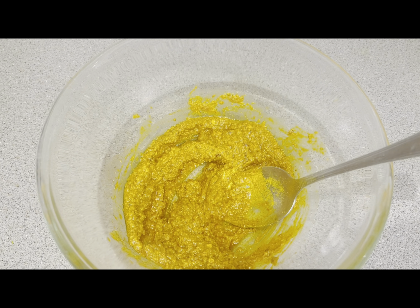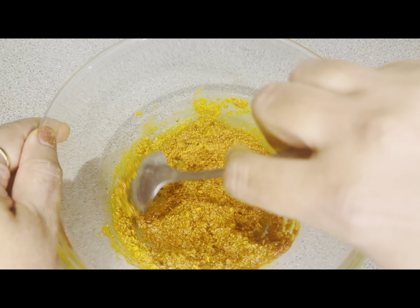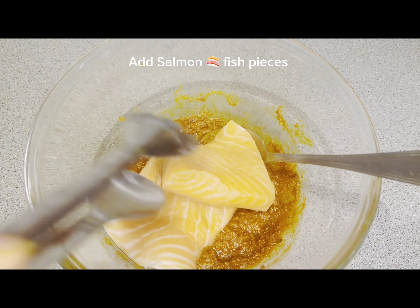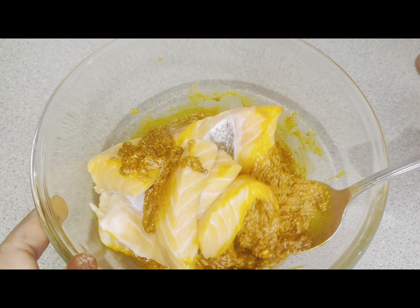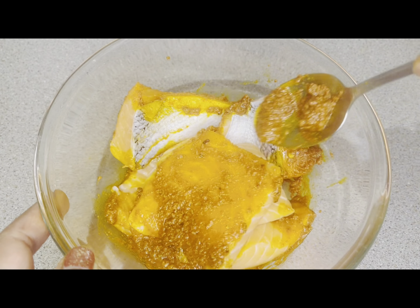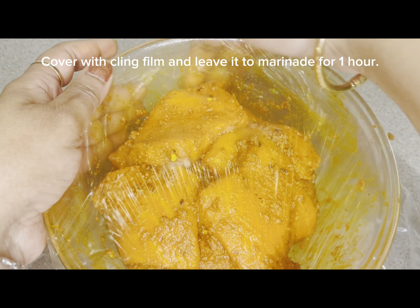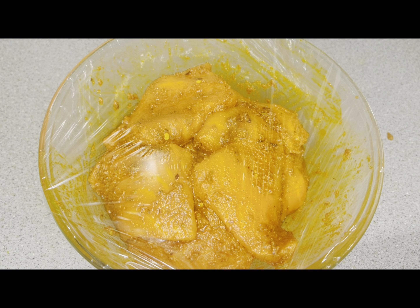When it becomes a smooth paste, the marinade is ready. Then we will add the fish pieces. Here I have taken salmon fish and I am marinating it — I will rub the sauce well into the salmon pieces so it will absorb all the flavors. Now I will wrap it with cling film and keep it for about 1 hour. You can keep it for more time if you have time.